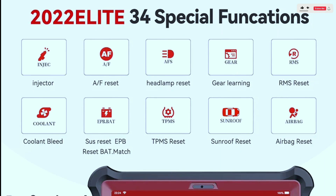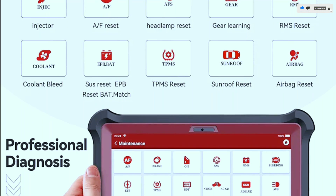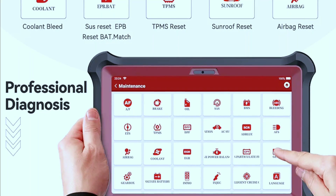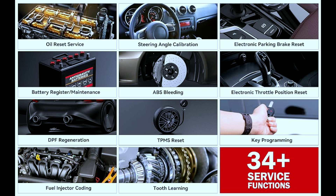34 reset service options — this new-release diagnostic scanner gives you the ability to use dealership-level relearn procedures to complete repairs or maintenance. Options include gear reset, SAS reset, TPMS reset, DPF reset, BMS reset, ETS reset, oil reset, gearbox reset, and more to fully meet your various needs.